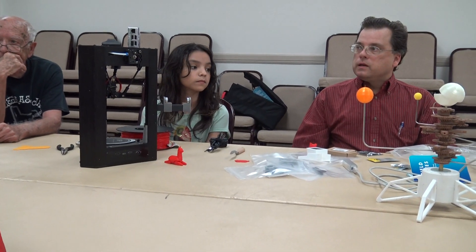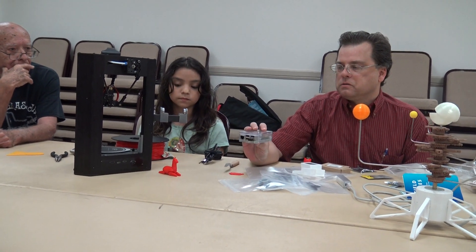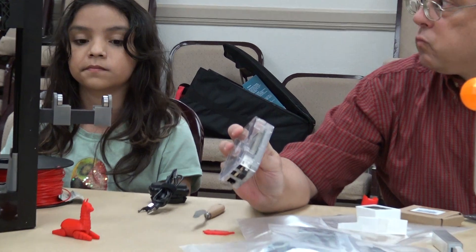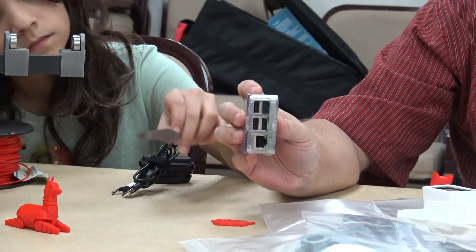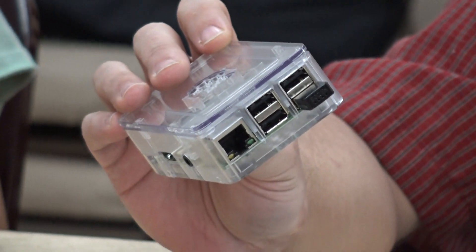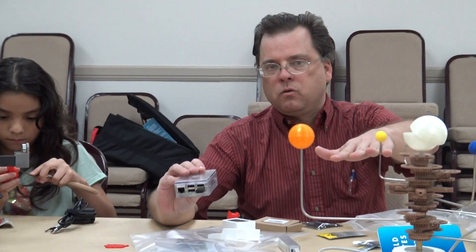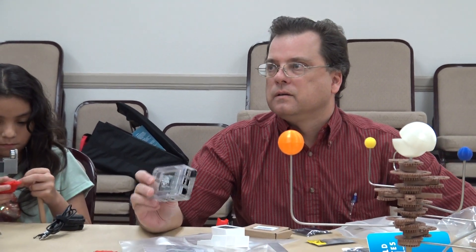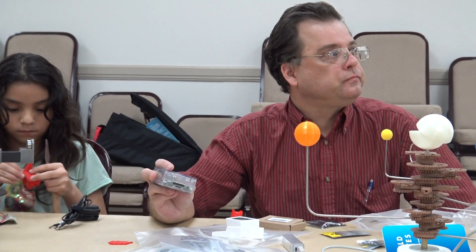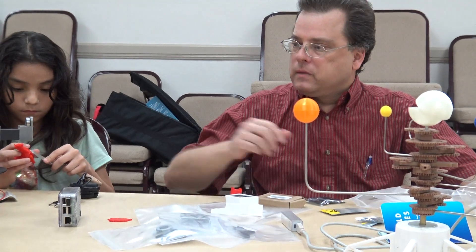So what is that called again — OctoPi? It's a Raspberry Pi computer running OctoPrint. OctoPrint is the software; OctoPi is the canned build — the disk image — that you can download. So you could either take a regular Pi and install OctoPrint on it, or just pull down a disk image. You could check out a Raspberry Pi from the library and install OctoPi on it — it's a software package or an image, either one works.